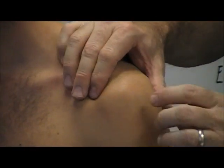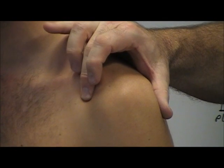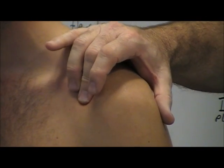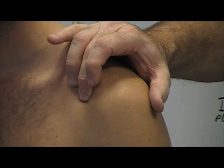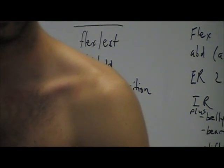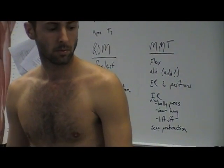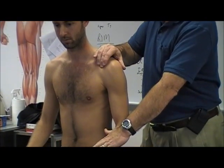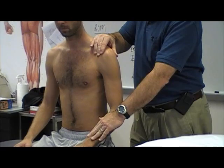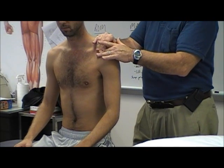As you go anterior to the acromial arch you come into the coracoid process. You'll know when you're on it — it does not feel good. It has a fairly large bursa and three tendons, so when you're on the right spot you can make yourself sore just by poking on it. To confirm, know which muscles attach there — two of the three involve elbow flexion, so resist elbow flexion and you'll feel the tendon pop up under your finger. You can also have them do pec minor activation, but that's a little tougher.